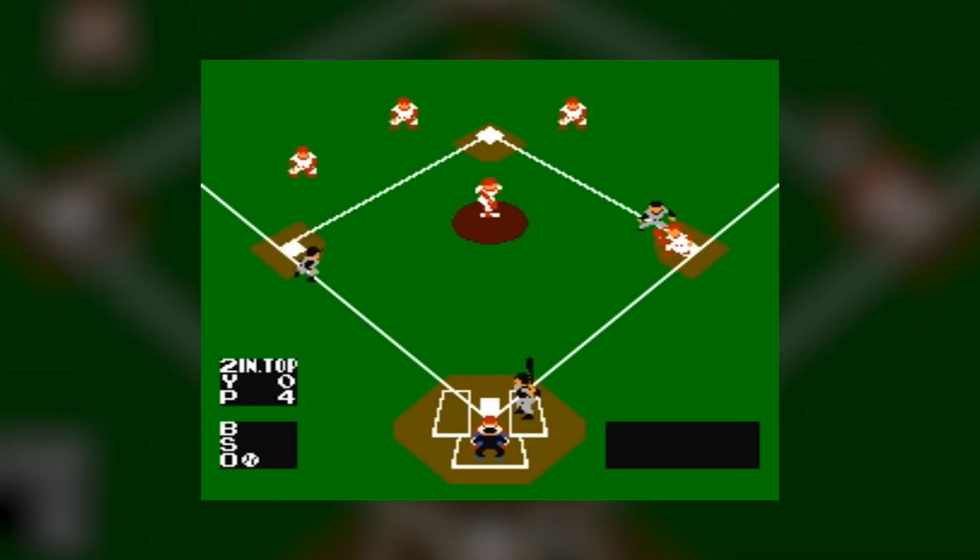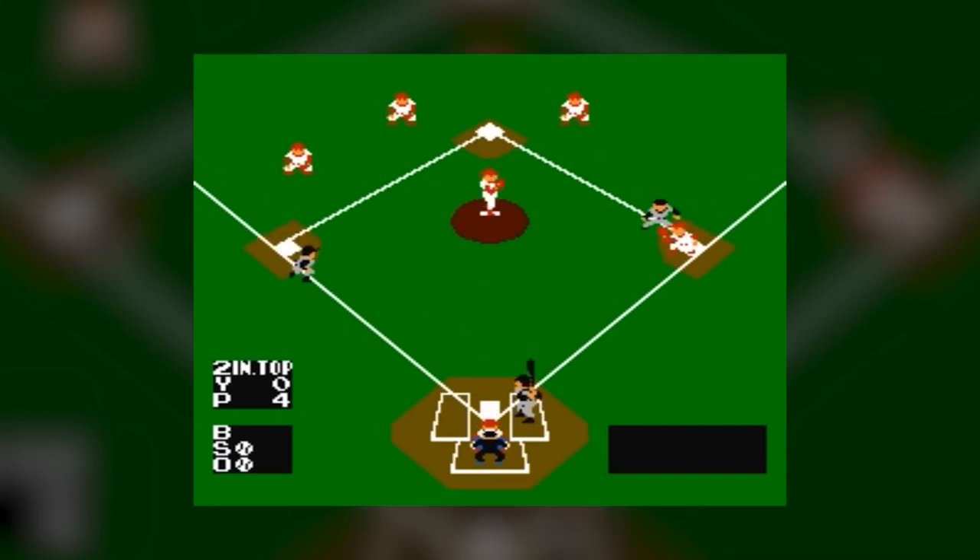Featuring both single-player against the CPU and two-player versus mode, the gameplay is solid enough for a sports title releasing in 1985. Most of it comes down to pitching and batting. From the pitcher's side, you have control over where the ball goes, how fast you throw it, and what spin you apply.